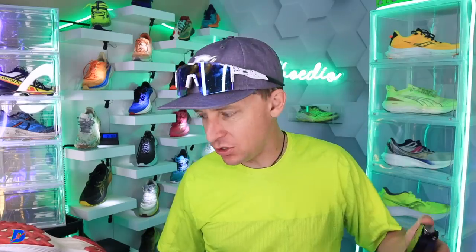First of all, you probably think: Seth, how much is Saucony paying you to say all this? I wish they were paying me a lot. They're not paying me anything — they're giving me free running shoes. Thank you, Saucony, for sending all these running shoes.